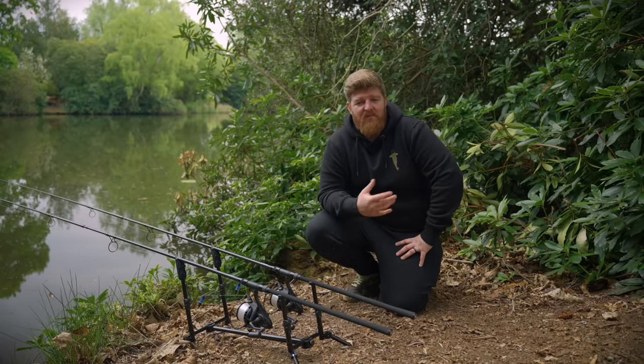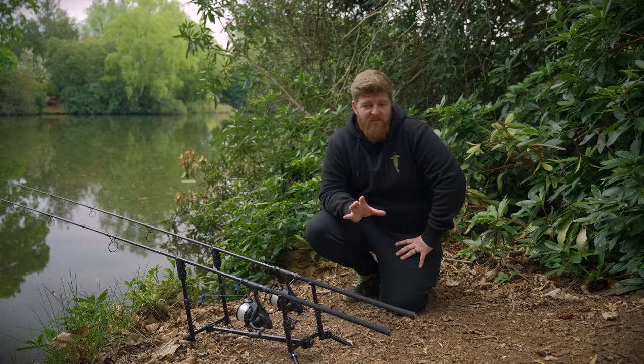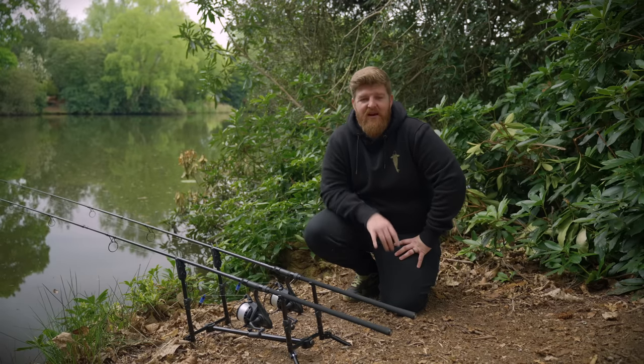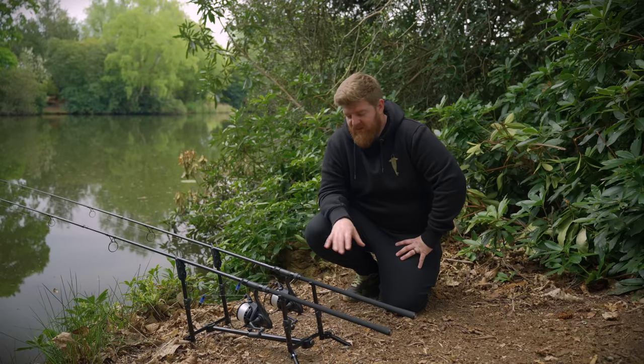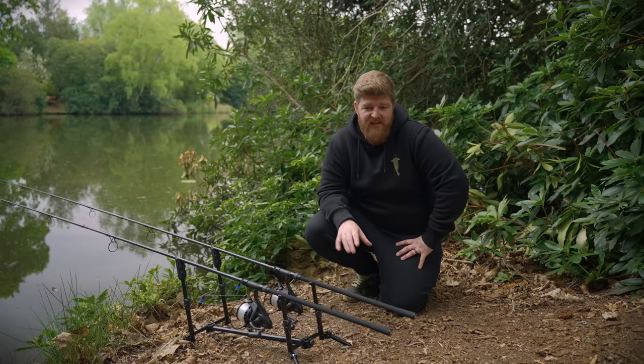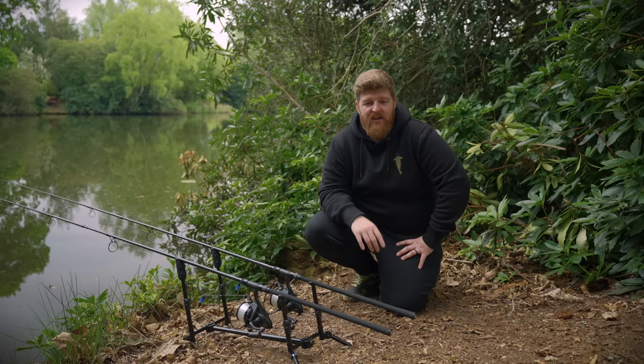You might be thinking: this is just another pod the same as all the others on the market. In some respects that's correct — yes, it does hold a set of rods. However, this one has a massive amount of customizable setups. You can use it as a standard pod, as a singles setup, as a buzz bar setup, or as a goal post setup. You can literally take this pod absolutely anywhere and always get your setup stable.